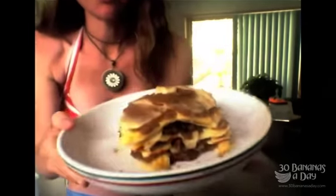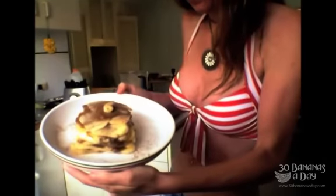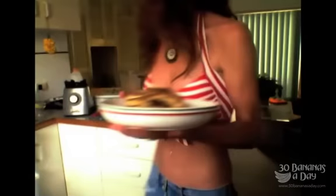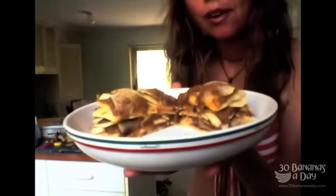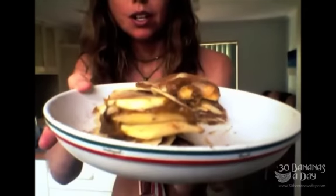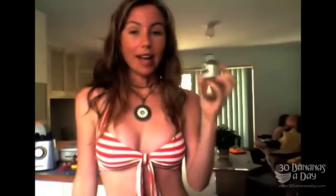Here we have raw vegan tiramisu — look at this beauty. See the height it's got? Its height is awesome. There you go, there's a closer look. Look inside. That's tiramisu, baby. Don't forget the cinnamon — I forgot to say put some cinnamon in with the date paste. You can put maybe a teaspoon or less, half a teaspoon. Then at the end, sprinkle some on.